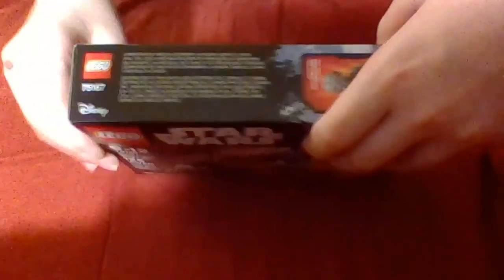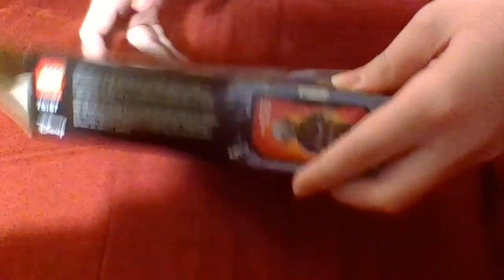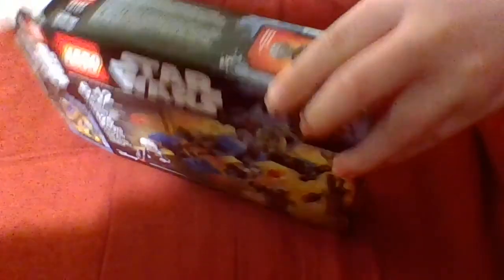As you may have known, if you've seen my haul video, I got this for only $9 at Walmart, along with some other great deals. Three bags — interesting, interesting.